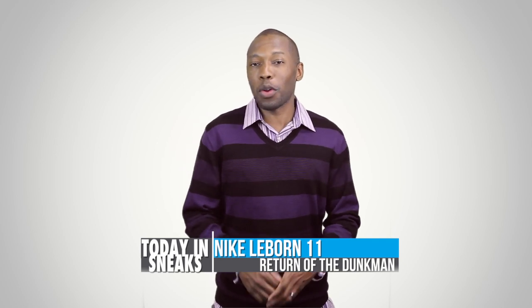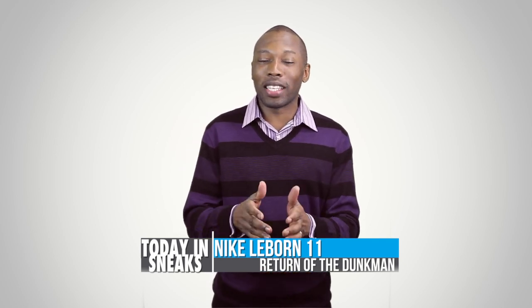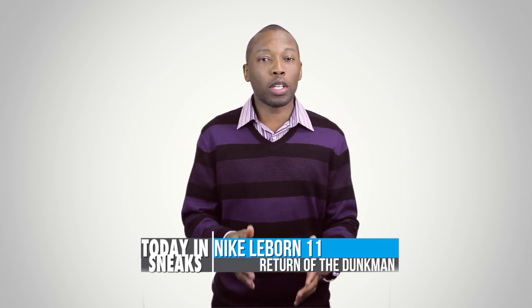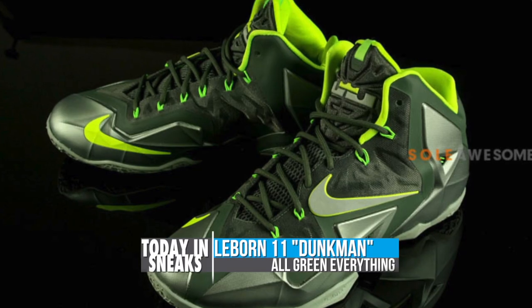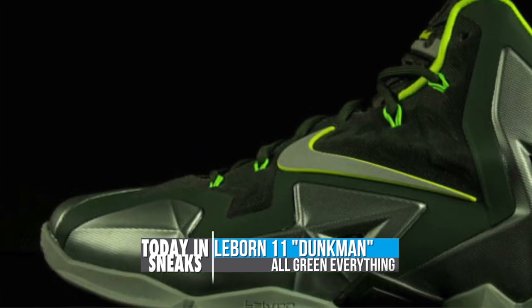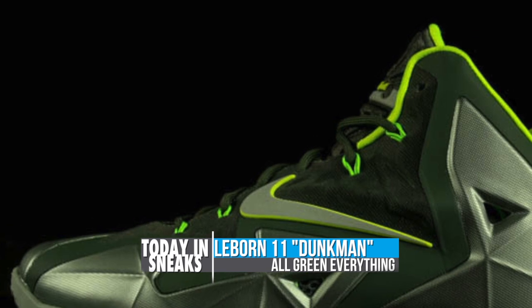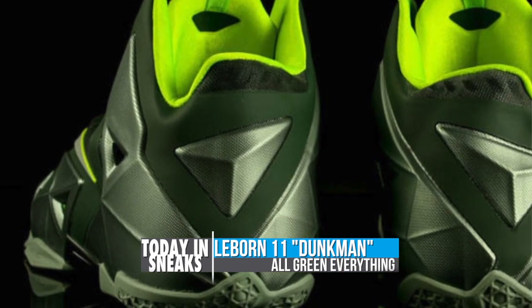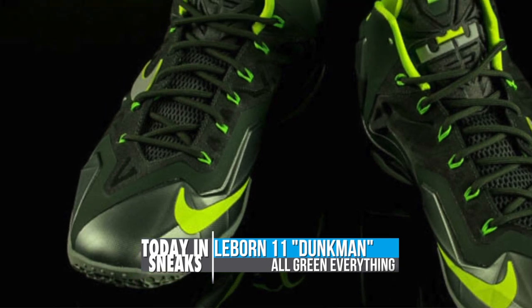The legacy of the LeBron 11 — or actually just the LeBron line in general — continues this week. Last week we had the Forging Iron and the Gem Blue, and this week it looks like the Dunk Man. The Lunar and Zoom packed performance sneaker takes on a green exterior with a taste of bolt across the liner, Fly Wire, and the piping on the Swoosh. From the Hyperfuse to the Hyperposit, it almost looks like a military green that is also shared on the laces and on the tongue.